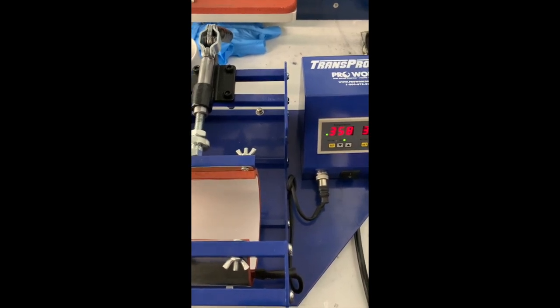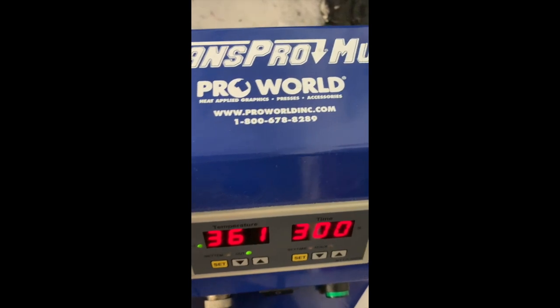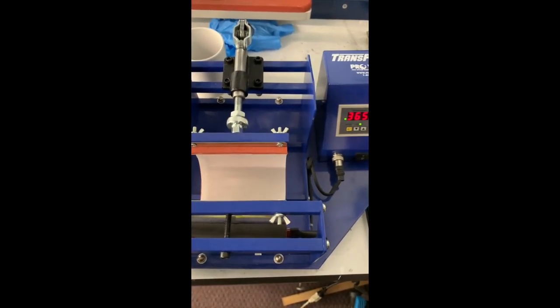For printing a mug, you're going to need a couple of things. You're going to need a heat press — a mug heat press. I get mine from Pro World Inc. The mug heat press, I think this ran about $229.